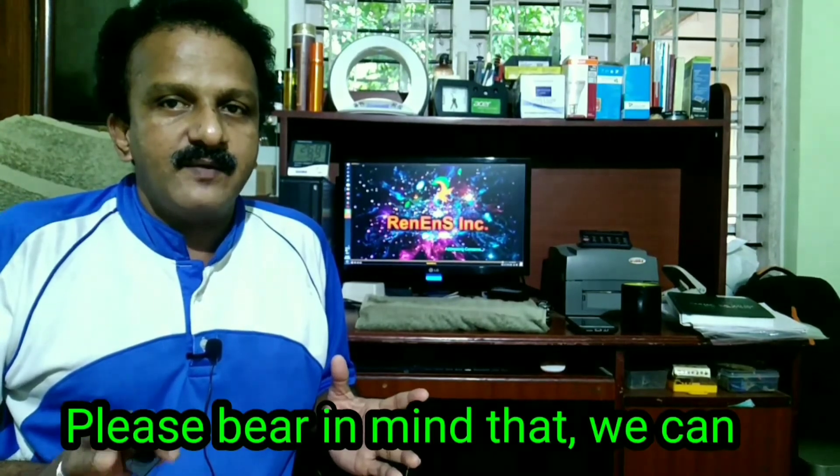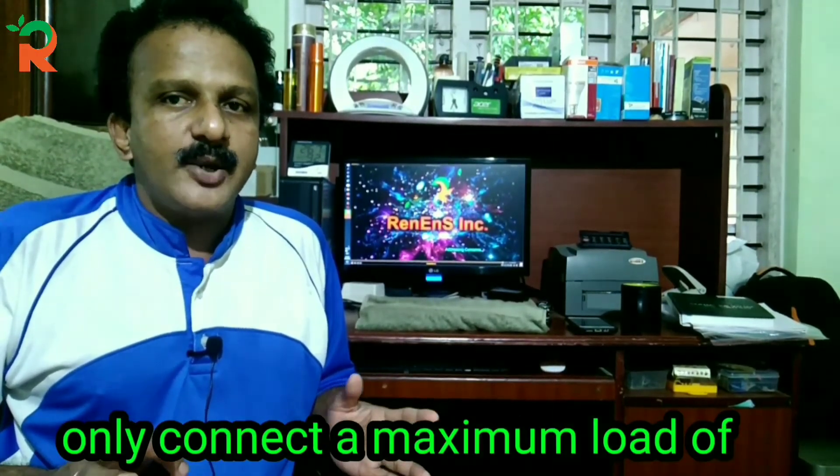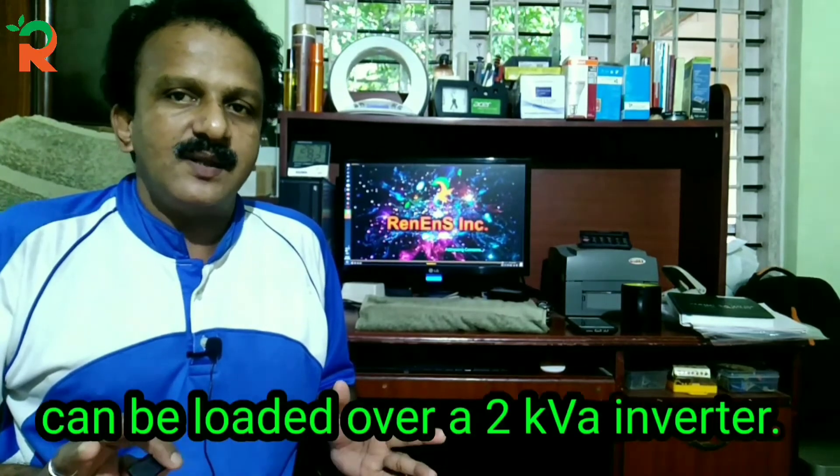Now, if you want to connect with two KVADs, you can't connect with loads that require 580 kW or more.